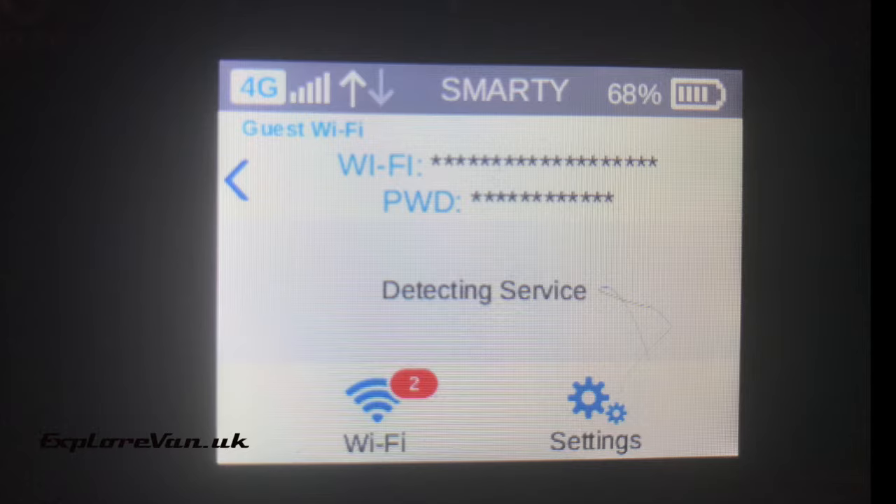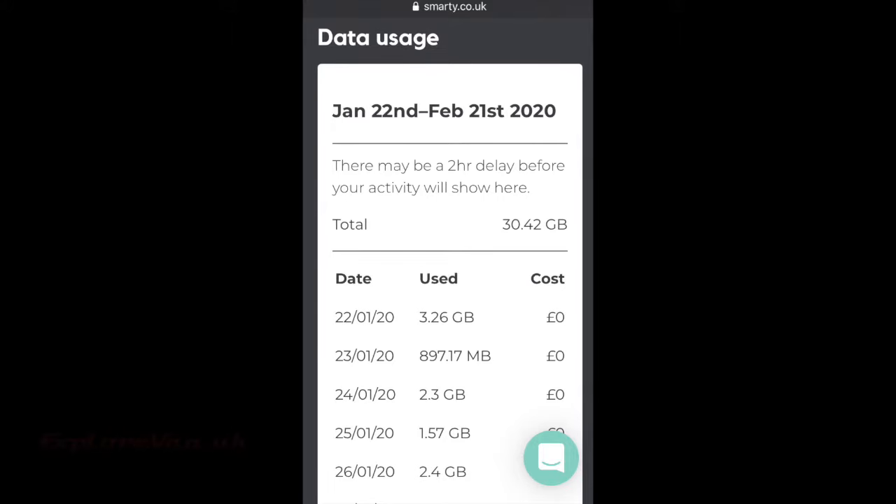The slight downside of using an imported model is around the support, but also that when you're on your home network — so not roaming — the device doesn't show usage stats as it's expecting to get these from the Big Pond account. As the MiFi can't connect to this, you'll always see a 'detecting service' message. For us this isn't a problem as we use an unlimited data plan so don't need to track usage at home. When roaming the usage meter does work, but if you wanted to know what you were using at home you would have to check through your network account app rather than the screen of the device.